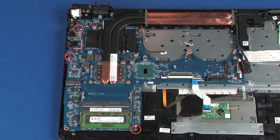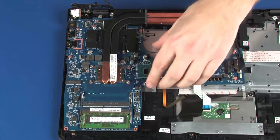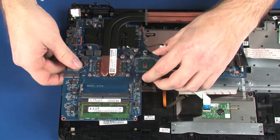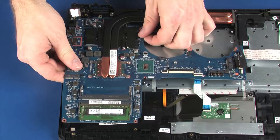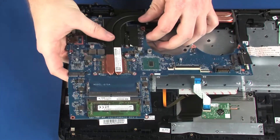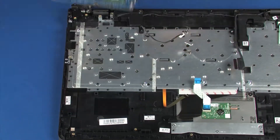Remove the three 4 mm P1 Phillips-head screws that secure the system board to the top cover. Grasping the system board near the center, carefully lift the bottom edge of the system board off of the alignment pins and slide the heat sink out from under the edge of the top cover. Remove the system board.